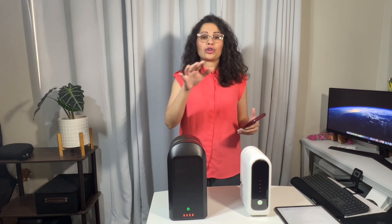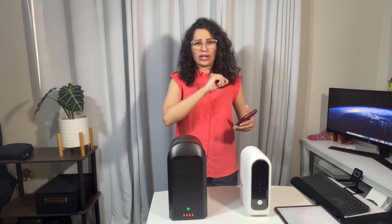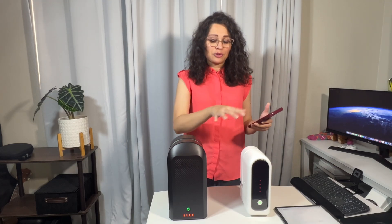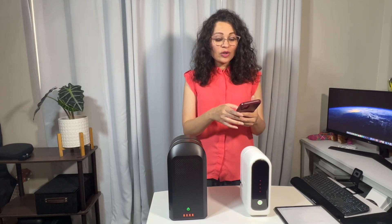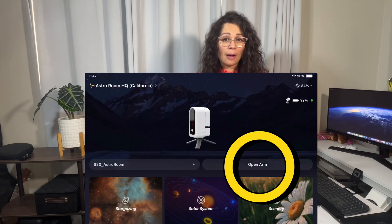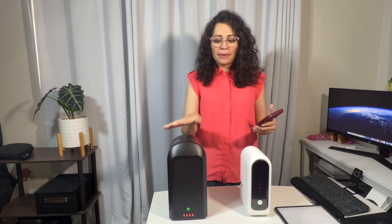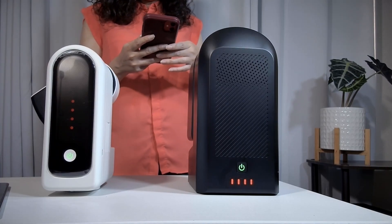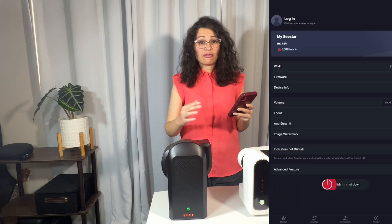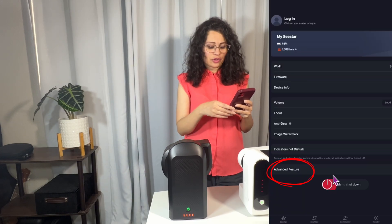Once you have your C-Star on — and remember, this applies to either your C-Star S30 or your C-Star S50 — you're going to do the exact same steps. Open up your C-Star app and turn on your C-Star. Once you get to the home page, you're going to want to open up your sensor. Go ahead and do the open arm function. Once your C-Star arm is open halfway, go to your advanced features.